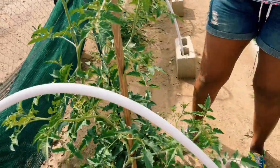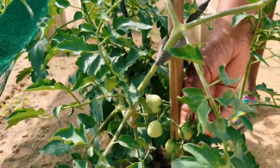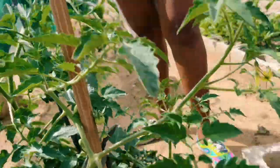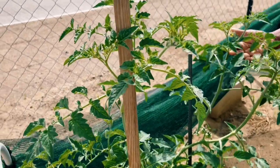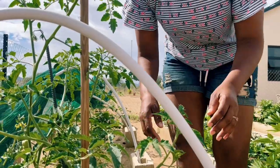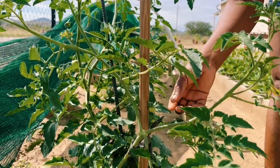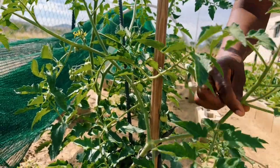We're starting right here on the tomatoes. This is a beefsteak tomato that is already producing — it's one of my first tomatoes that didn't die off. Out of four tomatoes we planted, only one survived and three died. This beefsteak has started producing, and you can see it has a lot of suckers that I haven't pruned off yet.